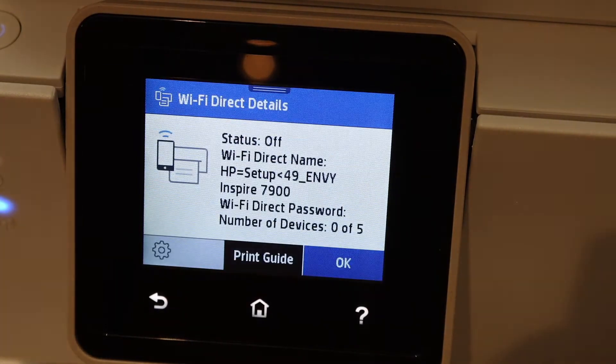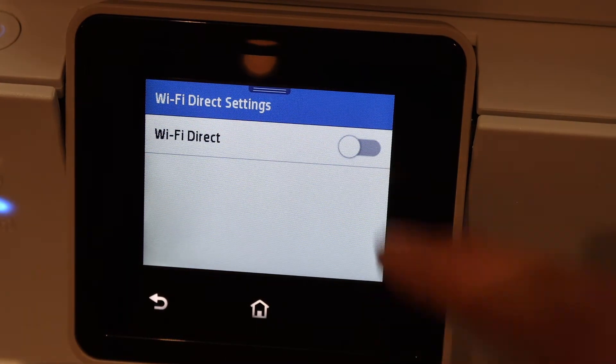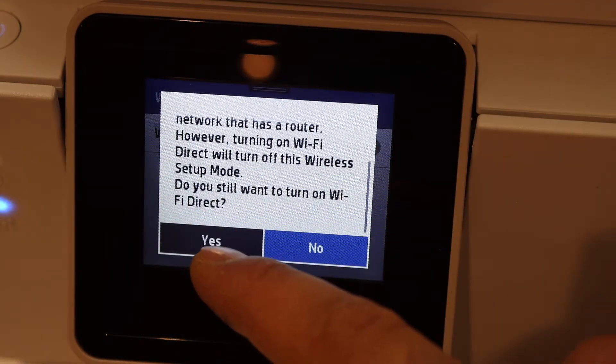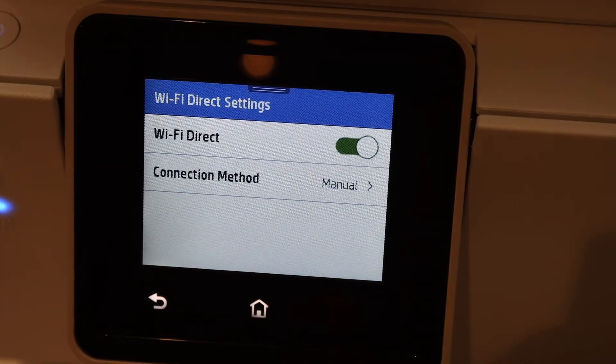Click on the settings icon on the right-hand side. We have to switch it on, so Wi-Fi Direct — confirm if you really want to use Wi-Fi Direct, yes — and it will activate the Wi-Fi Direct.